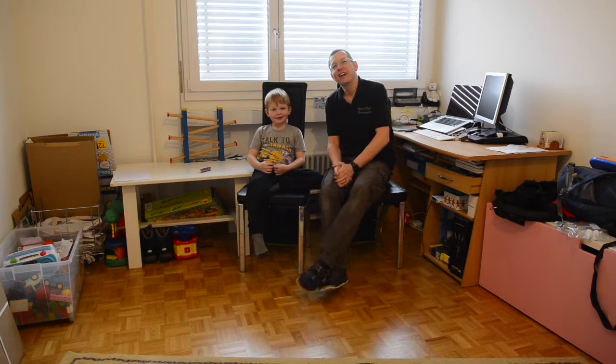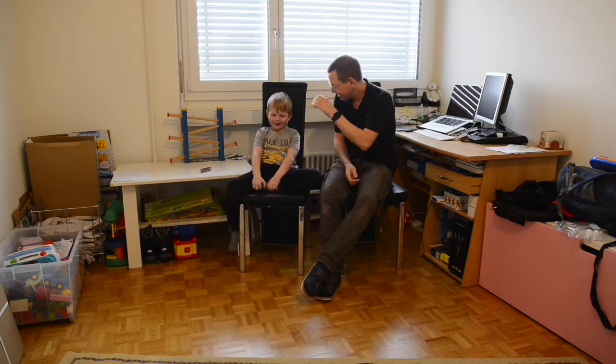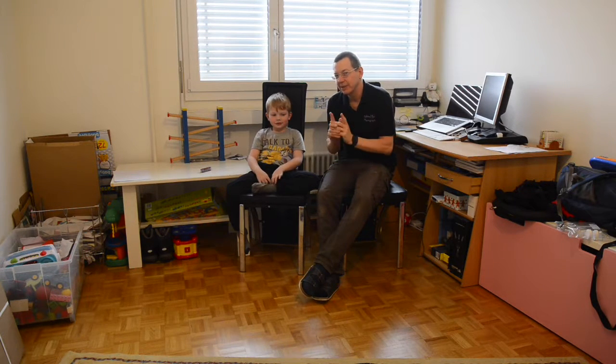Hello, I'm Adrian Hyde of Adrian Hyde Photography and this is my trusty assistant Sammy. High five. Good. And today we are going to unbox something special.